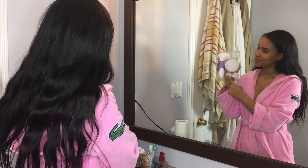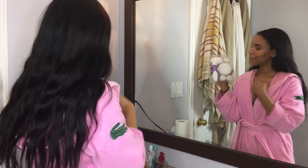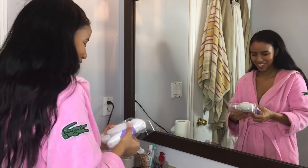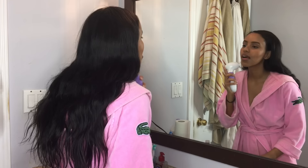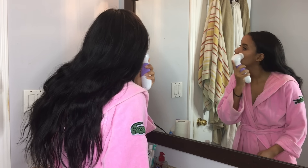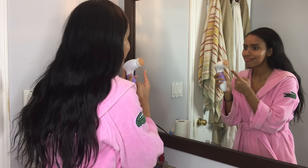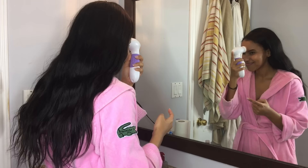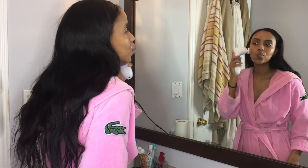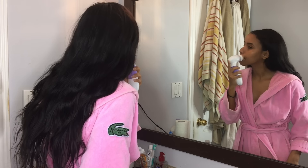After taking my makeup off with the baby wipes, I'm going to come in with a Vanley Planet spin brush. It comes with an exfoliating brush, a cleansing brush, a body brush, and a pumice stone for your feet. I'm using this just gently on my face — it takes off the makeup really easily. It's not too harsh on my skin. I have sensitive skin, so if I use something too harsh I'll wake up with little bumps or pimples on my face.